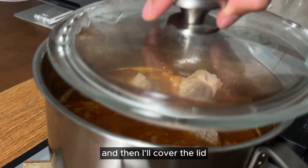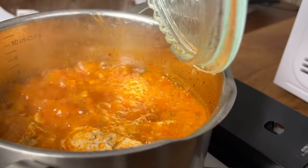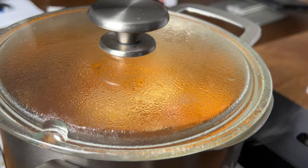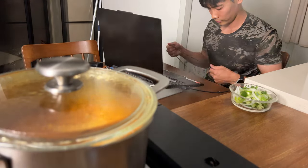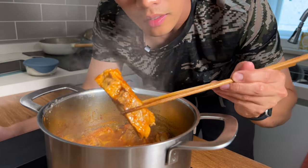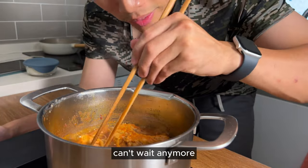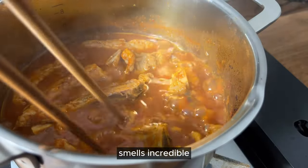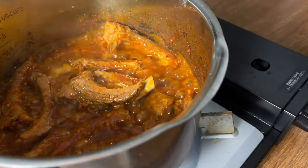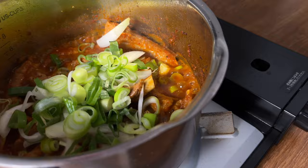All the meat in the pot, and then I'll cover the lid. It will never burn because it's Friday night. I just want to eat now, I can't wait anymore. Wow, smells incredible. Green onion and onion for the green color. Sesame seeds.